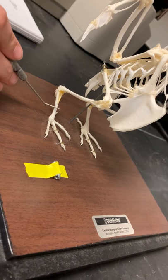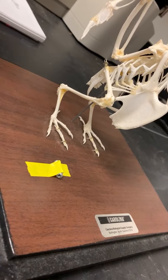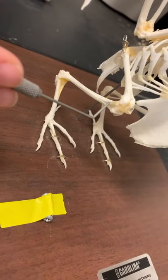These are the phalanges — sorry, this is the halix, and these are the phalanges. Right in this area is where the patella should be. This little bone right here that is fused is the fibula.